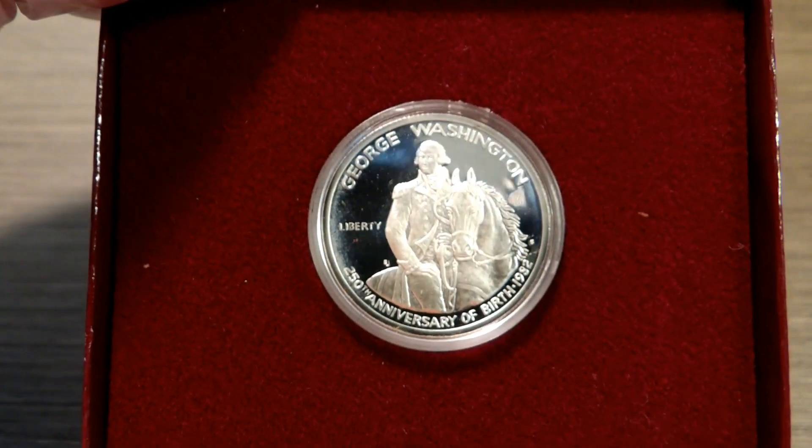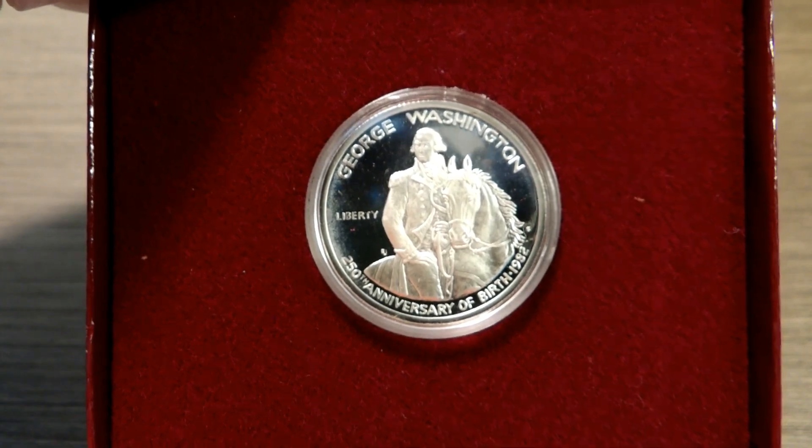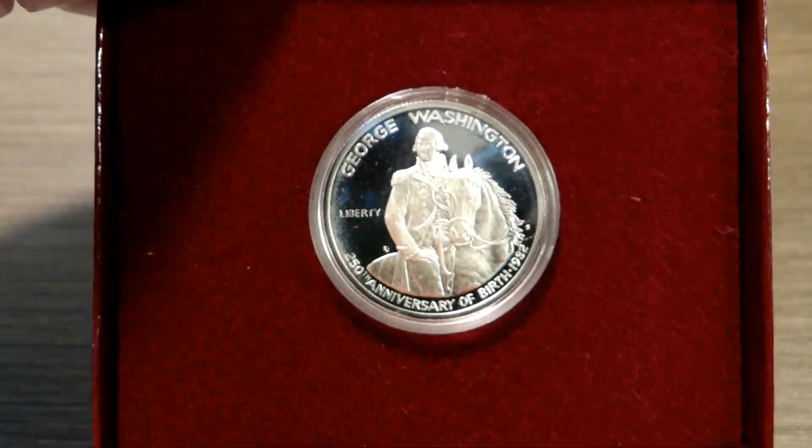I love each and every one of you and I hope this finds you safe and healthy. Don't forget to check that pocket change, because you never know what you've got in your pocket until you look.